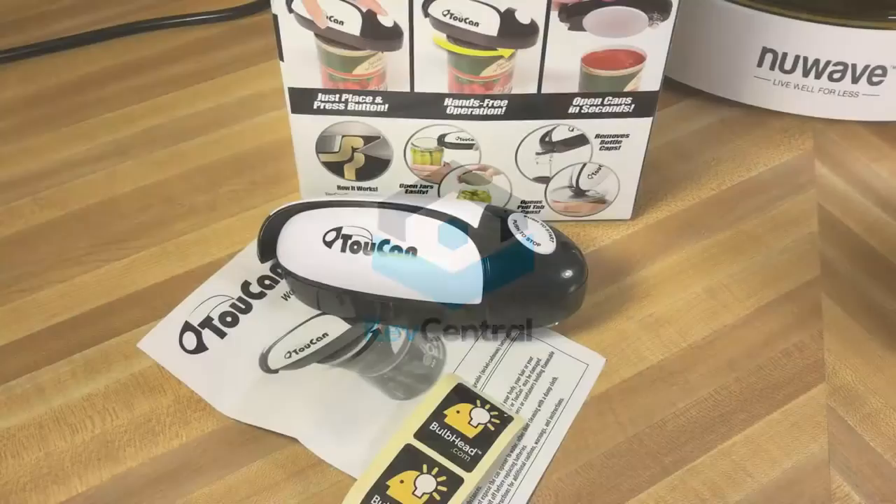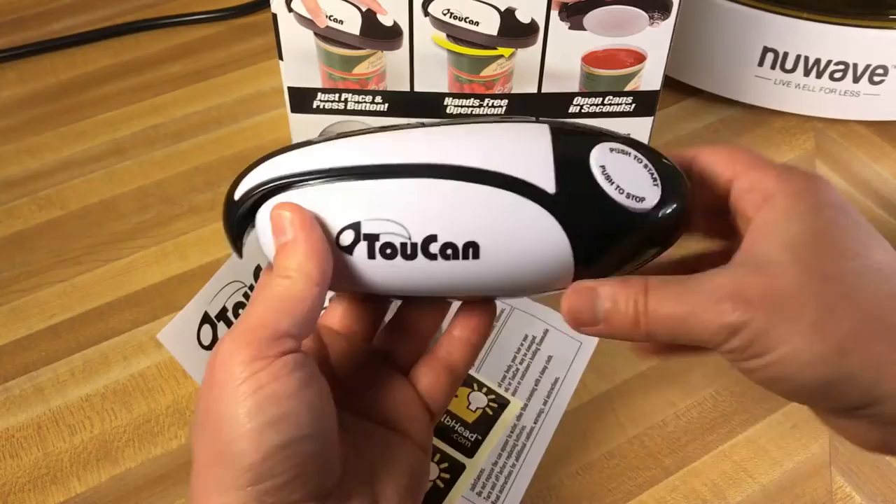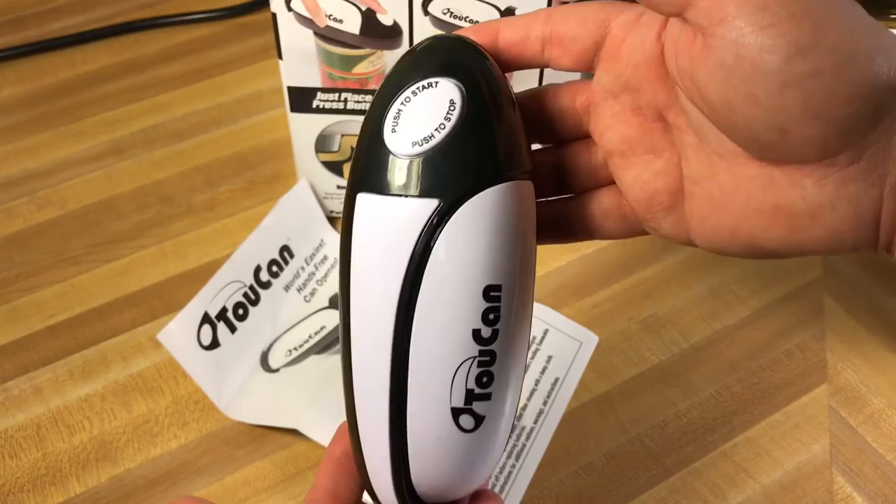The Toucan is unpackaged. It's a pretty nice little unit — pretty basic, not very heavy but not light. It is large, pretty good size, but you can see it does look like a Toucan. Here's the eye, here's the beak. A lot of people say it looks like a bug, but once you think about the beak, yeah, it does kind of look like a Toucan.